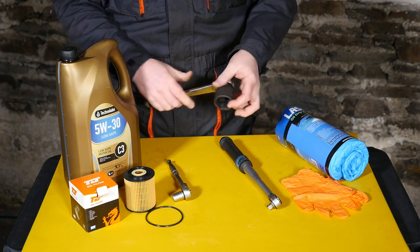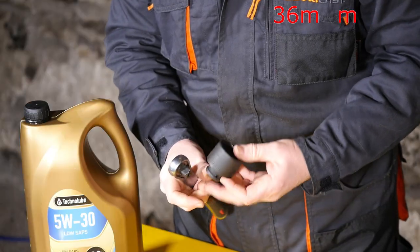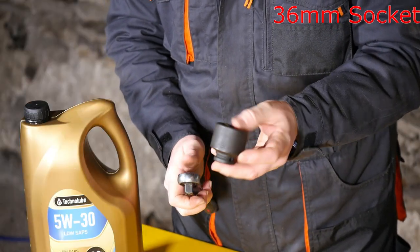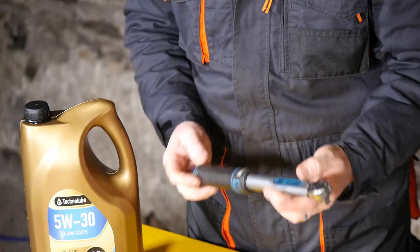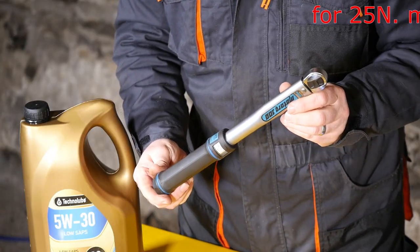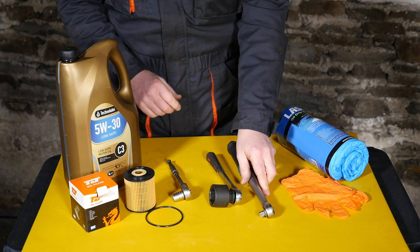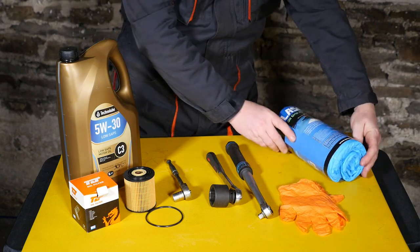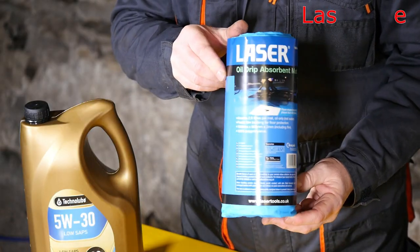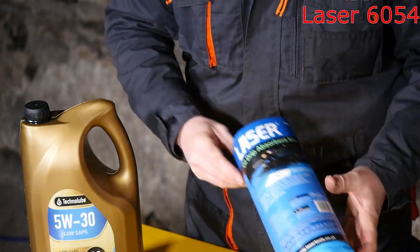For the oil filter housing, it's quite a large 36mm socket. You want a low profile one of those if you can. And a torque wrench for 25Nm. Also a good idea to have disposable gloves, because oil is not good for your hands, and possibly some oil absorbent mats.